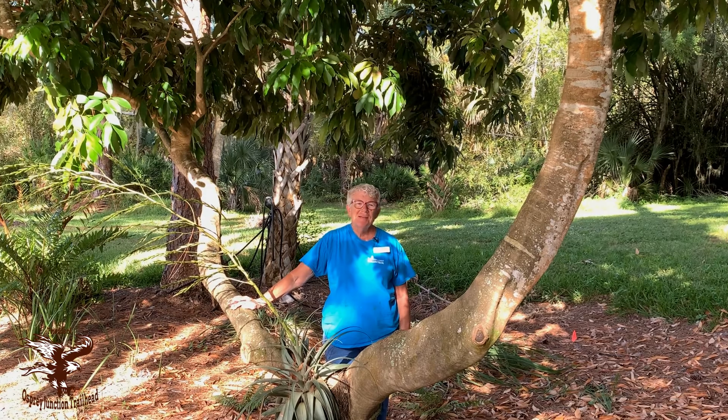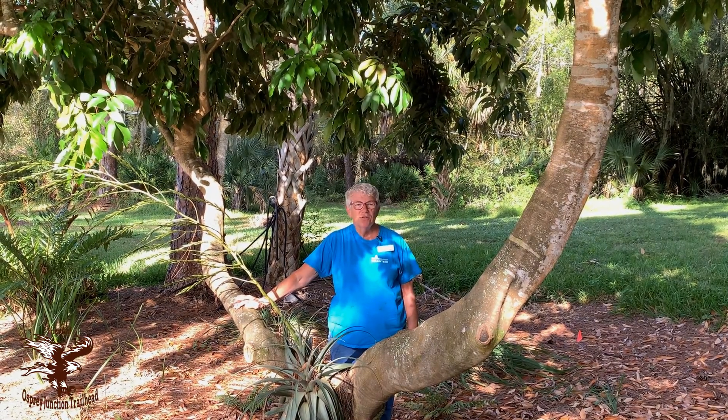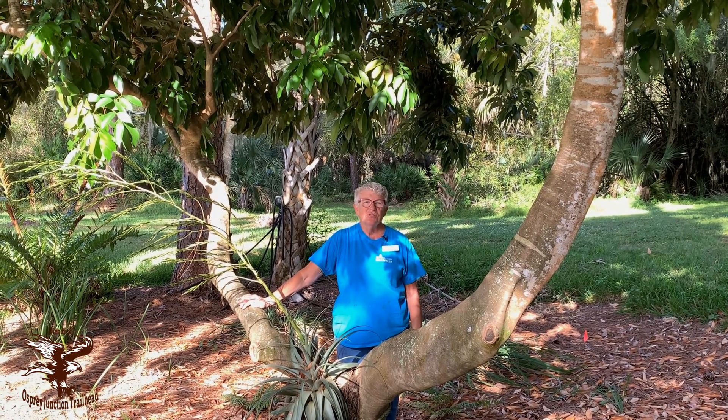We are so grateful for our volunteers. Good morning, my name is Elena Foster and I'm a certified master gardener and the team leader for the volunteers of the rain garden at Osprey Junction Trailhead.